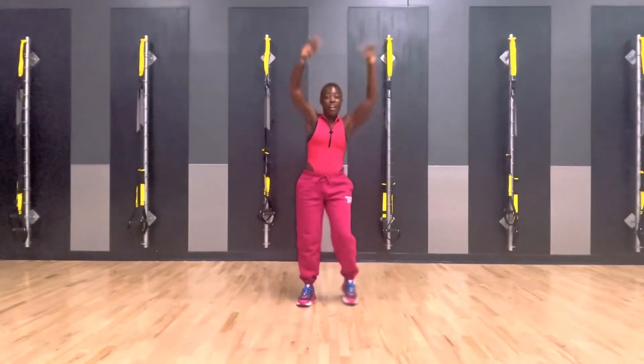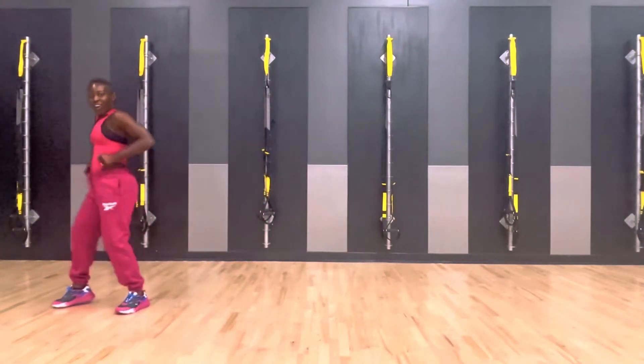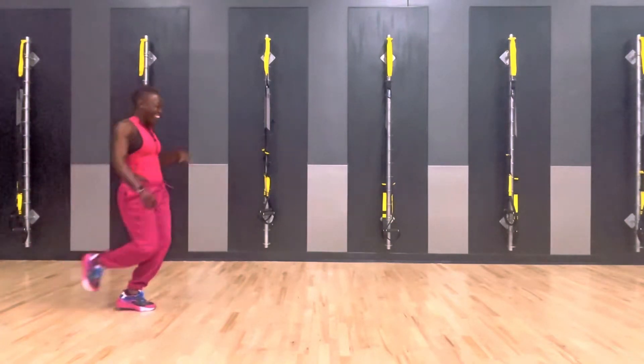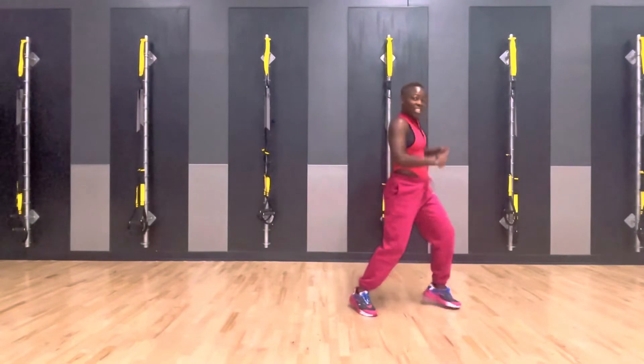Up, up. Walk it, go, walk. Hey, hey, and go. Hey, like a choo-choo train. Take it over and go. Move the hips.